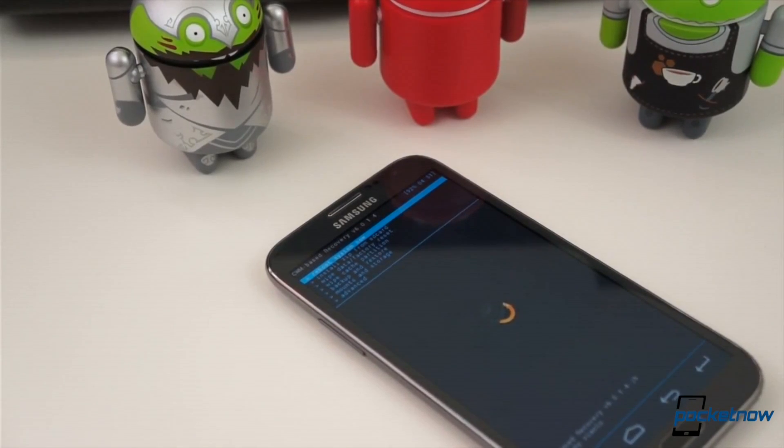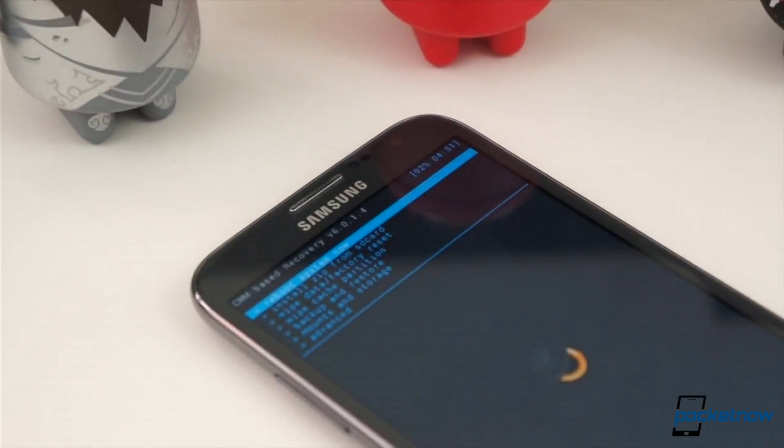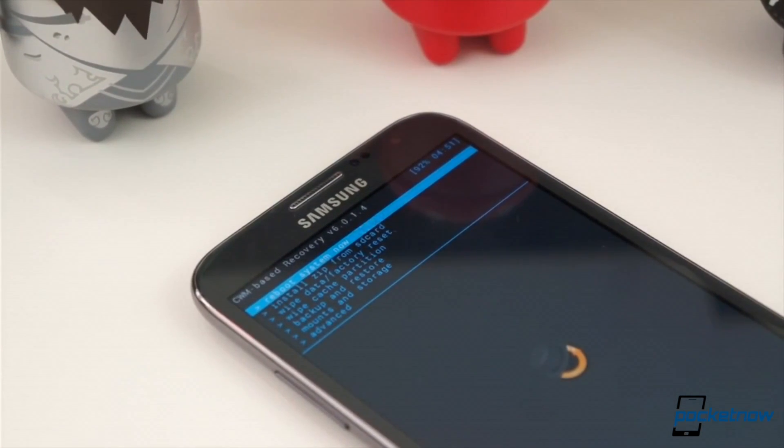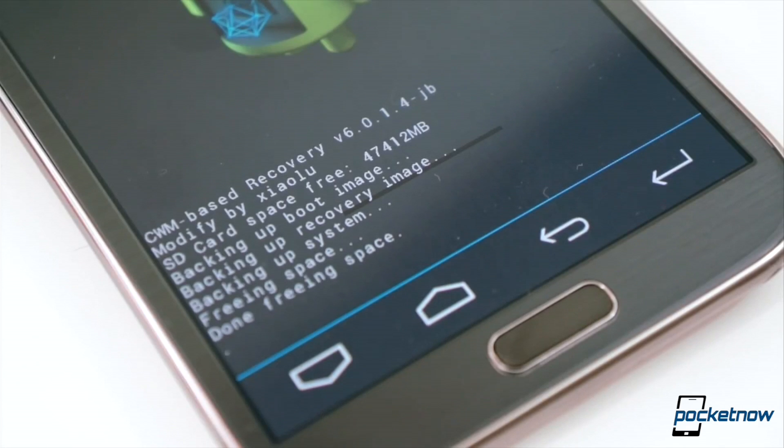We strongly advise caution when dealing with low-level system files. Take some precautions: make backups of everything, make sure you know what you're doing, and read into the files you're downloading. Check what others are saying about it in the forum thread, and follow instructions to a T.